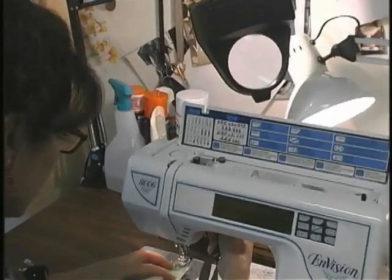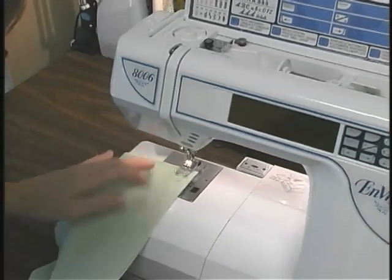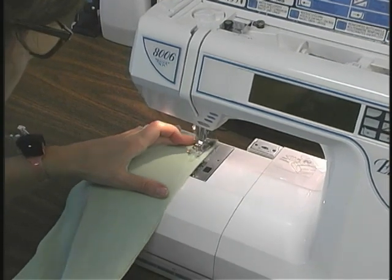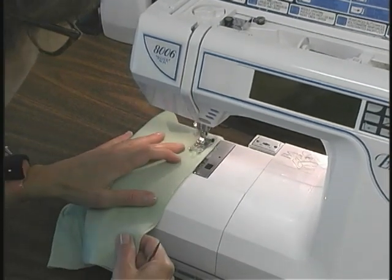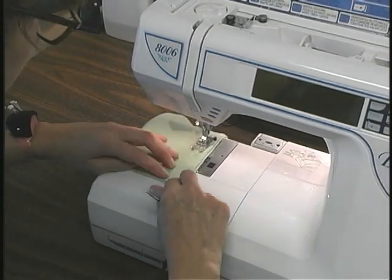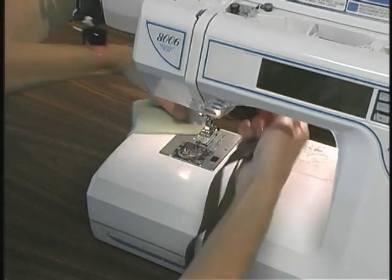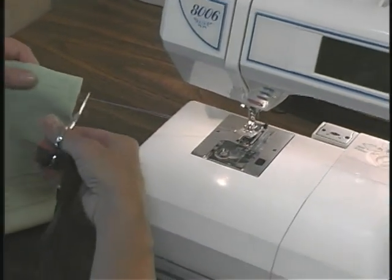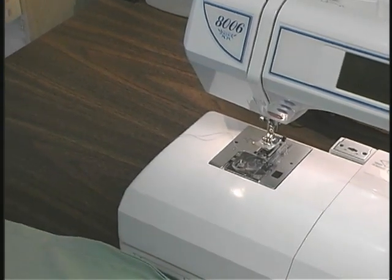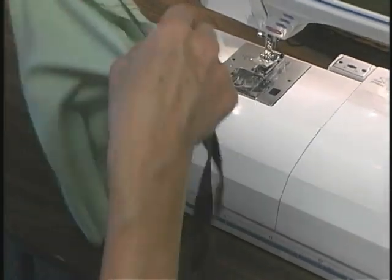The first thing that we do is sew the turtleneck component together. I like to use my conventional machine to do that because it reduces bulk — you can press that seam allowance open rather than having to press it to one side as you would with the serger. If your knits stretch, you can reduce the pressure on your presser foot if your machine allows, and that will help keep your knits from stretching.